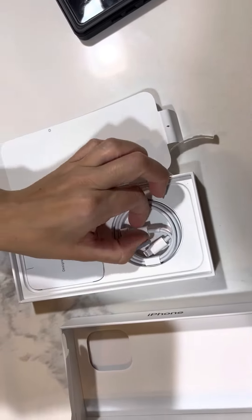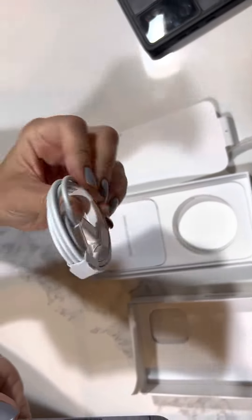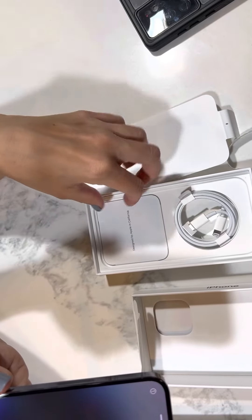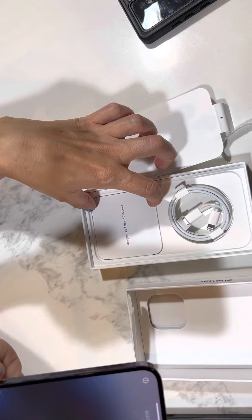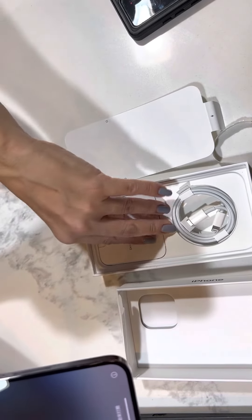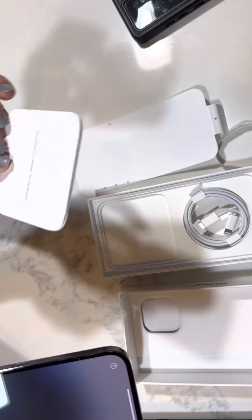As you can see, there's only a cord. The iPhone doesn't give you the heads anymore like they used to, and they don't give you a headset — earphones either. And this is the little book of instructions.